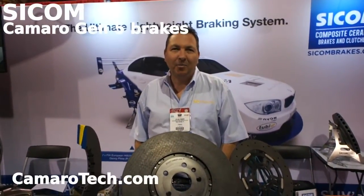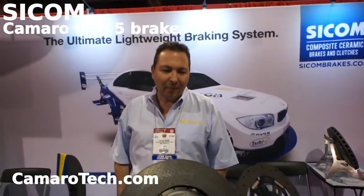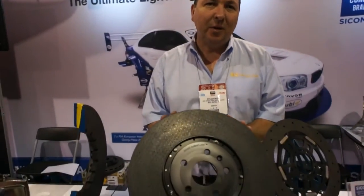Hi, my name is Dylan Finger from Cyclone Brakes. We're here today with a brake setup for a 2012 Camaro SS.